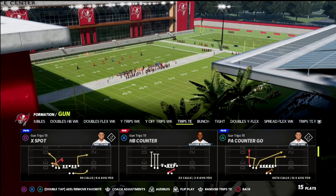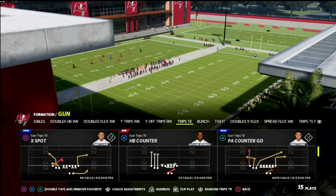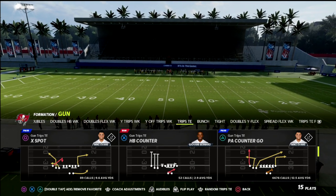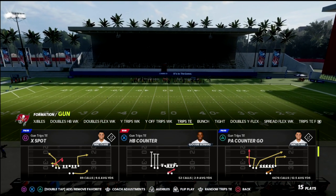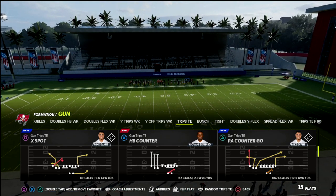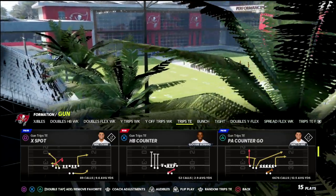Today I'm going to be talking about a passing concept out of the Gun Trips Tight In formation. The play we're going to be looking at is X Spot. X Spot is becoming one of my favorite passing plays especially in key situations, and in this video we're going to show you how to use it to absolutely torch underneath coverages that people employ in short yardage situations.